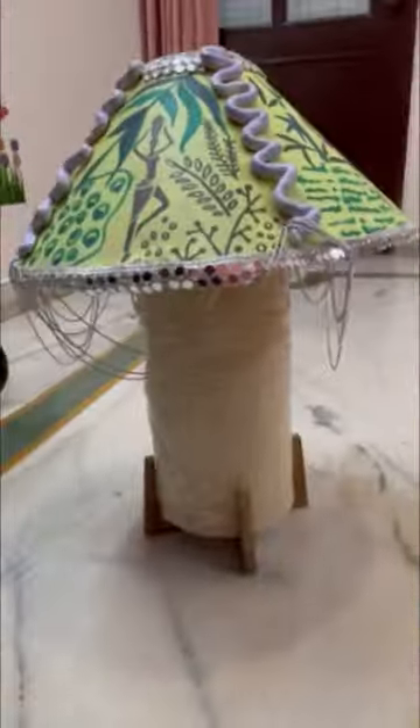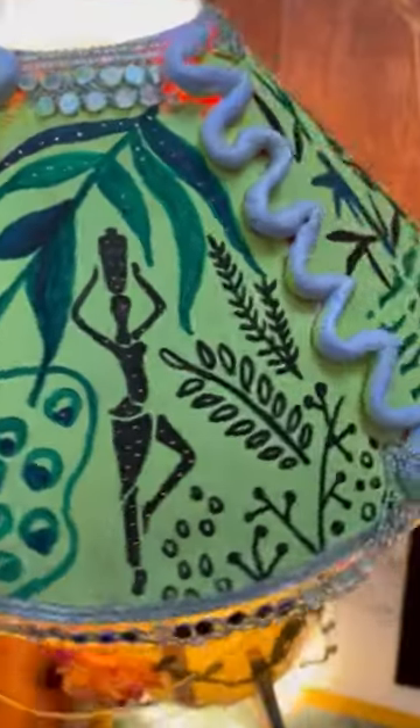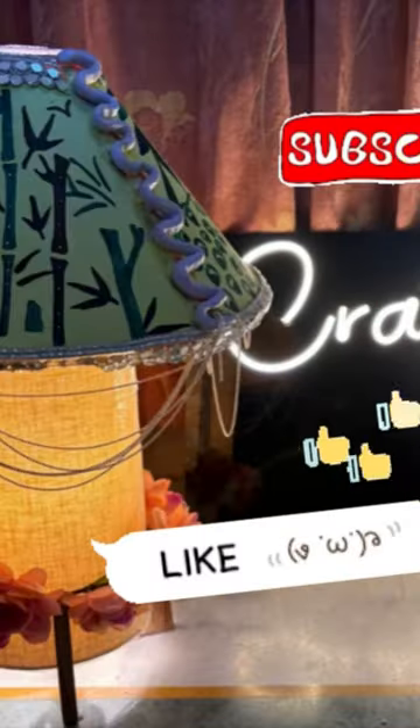I put on all 4 sides and placed the lamp on it. After that, you will have a pin-pointed tool. You can make holes in it so that the light will radiate out.